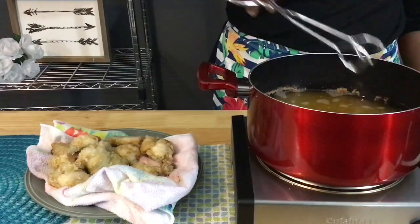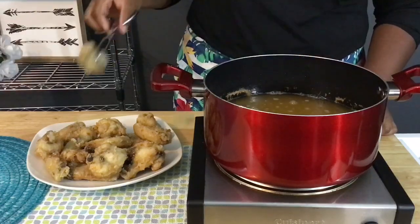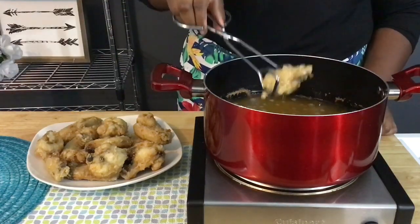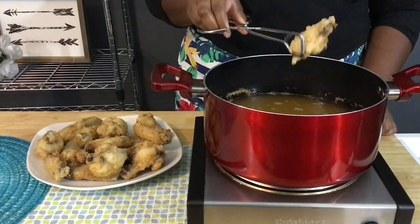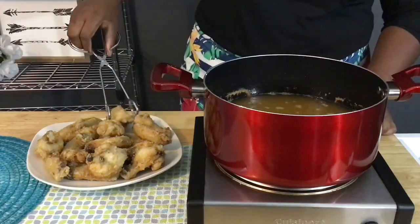During the second fry, our wings will get really crispy and develop some color. As you can see, my wings are on the lighter side because I used fresh oil — meaning oil that came straight out of the bottle from the grocery store. So if you want darker colored wings, make sure you use oil that was previously used for frying and not freshly bought oil.